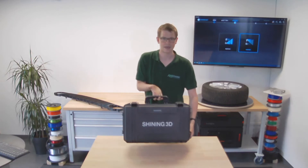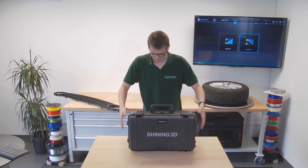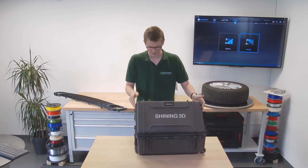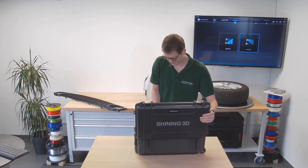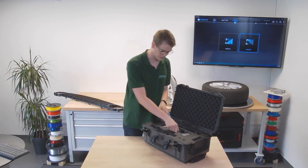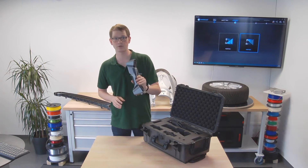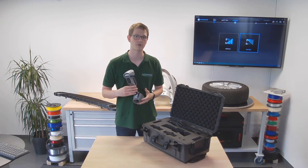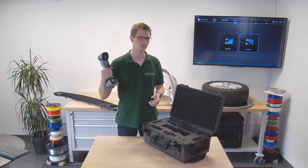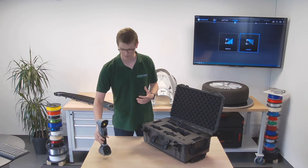All the Shining3D handheld scanners come in these nice boxes. The scanner is in the center. It looks very nice, it's very light — not even 700 grams. It fits nicely into your hand, so this should not be an issue to work with even for extended periods of time.